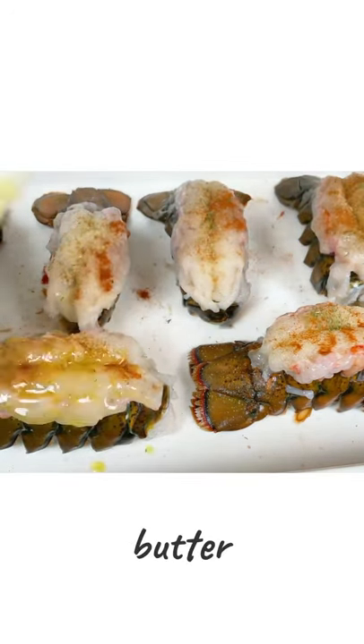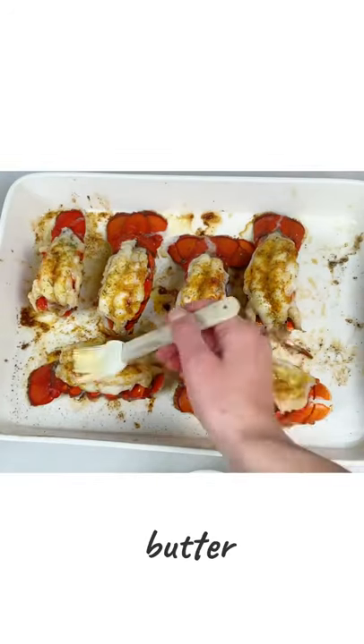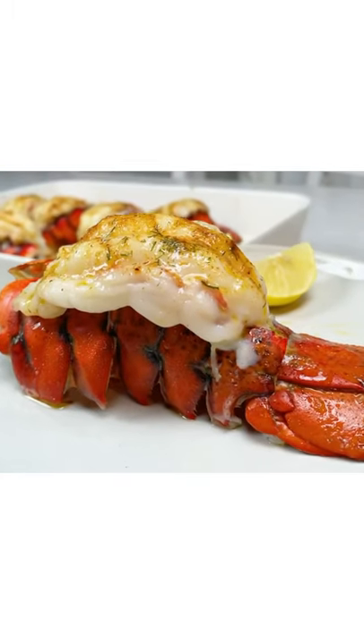Then brush the melted butter, be very generous. Bake them at 450 for about 16 minutes. Brush some more butter and please don't skip this step. And here you have it.